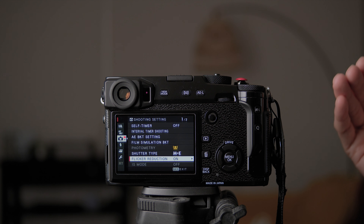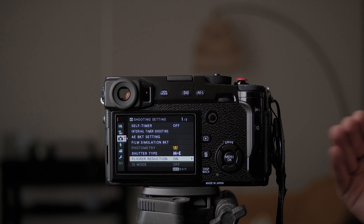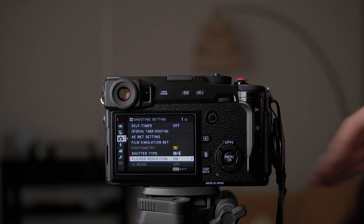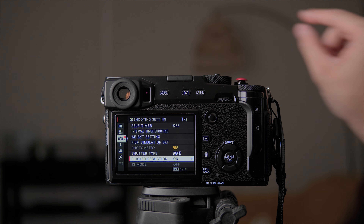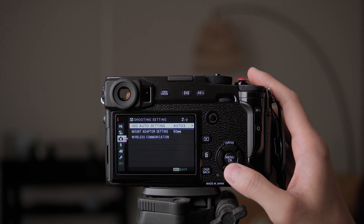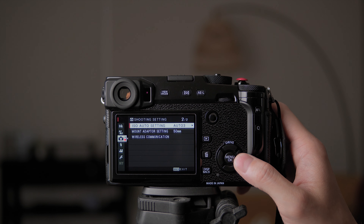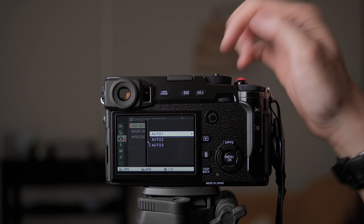Flicker reduction basically applies to flickering when using electronic shutter. Some LED lights have a frequency that can clash with your electronic shutter speed, introducing bright and dark banding on your image. Just leave it on. As I said, whatever I don't think I need to change, I just leave as auto.